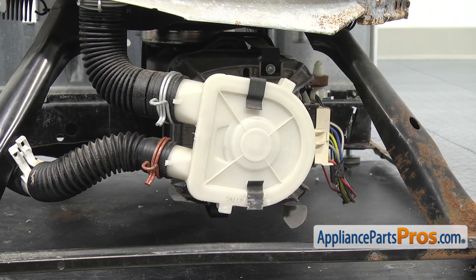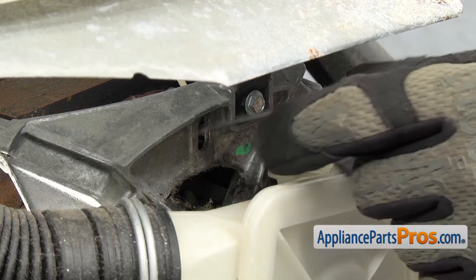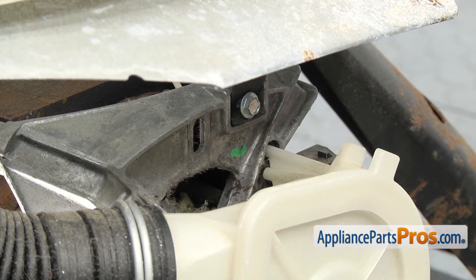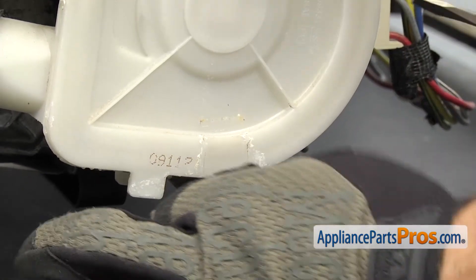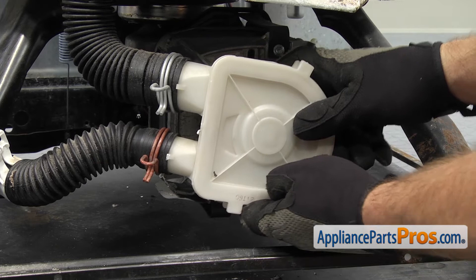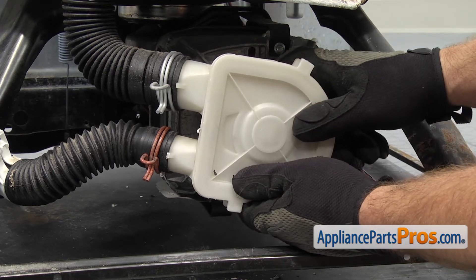Now that we have the cabinet off, we can take the water pump off. It's just held in by these two clips. We're going to use a flathead screwdriver to help lift them off. Once you have it released from the pump, we're going to turn it 90 degrees so we can pull it out of the motor. The bottom one comes out the same way. If when you're pulling on it, it doesn't come off, it may be leaking and the shaft is rusted to the pump, so you may have to get behind it with a flathead screwdriver to get it off.